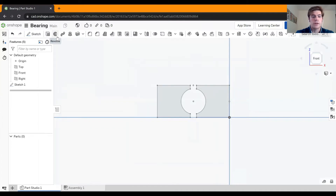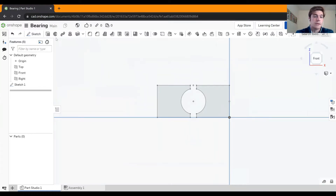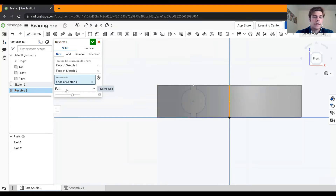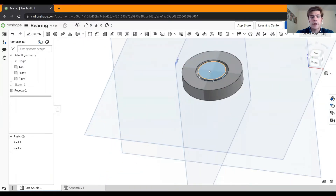Now we're going to use the revolve tool. This is the cross-sectional area of the part — it looks like a circle but we don't have a circle yet. We're going to revolve this around the central axis. Select both faces, then click the revolve axis box and pick the center line of the origin. Make sure the selection is set to full — we want a full ring — and hit the green check. When you zoom out, you'll see these two parts.